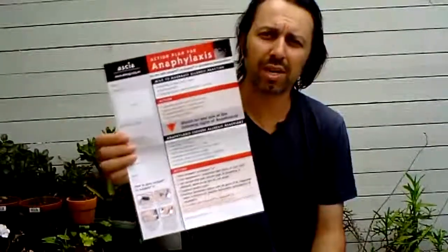So we'll take it out of its packet. The Anapen comes in two particular doses — one for juniors and one for adults. I'll point out that everybody who has anaphylaxis should have an action plan. The action plan your allergist supplies will be specific to your particular adrenaline device. So if you're using the Anapen, make sure you have the Anapen action plan; if you're using the EpiPen, you'll have the EpiPen action plan.